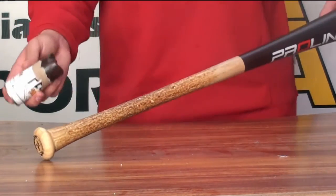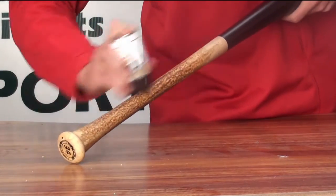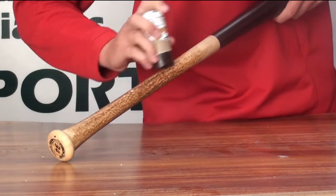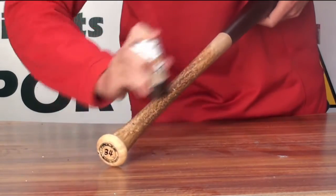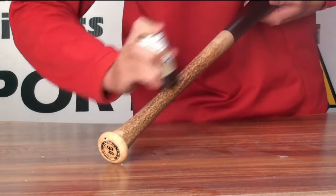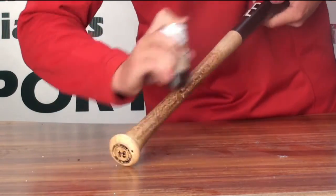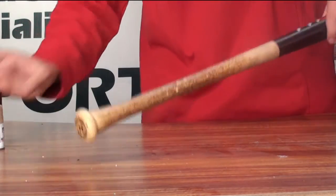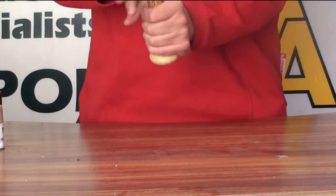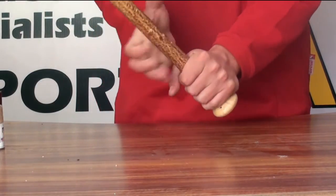And that is, you get your stick and then you rub it straight on the bat like that. With this, you can put as much as you need directly to the areas that you need. And you can see from that — I don't know if you guys can hear that — but that is very, very tacky.